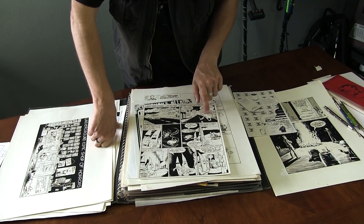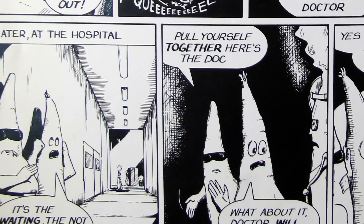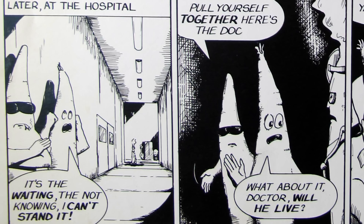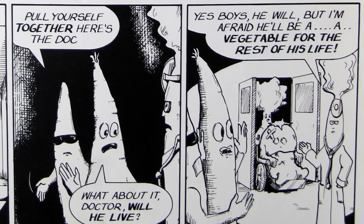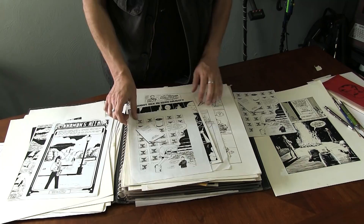And then the two carrots in the sports car crash into the tomato — sploom and squeam. The tomato is splattered and then Doc Celery comes to the scene and they take the tomato to the hospital. The one guy is very cool — he's smoking in the hospital with his wraparound sunglasses — and the other guy is panicking: 'It's the waiting, the not knowing, I can't stand it!' 'Pull yourself together. Here's the Doc. What about it, Doc? Will he live?' And Doc Celery comes out with the tomato in the wheelchair and says, 'Yes, boys, he will — but I'm afraid he'll be a vegetable for the rest of his life.' I still think it's funny 25 years later.